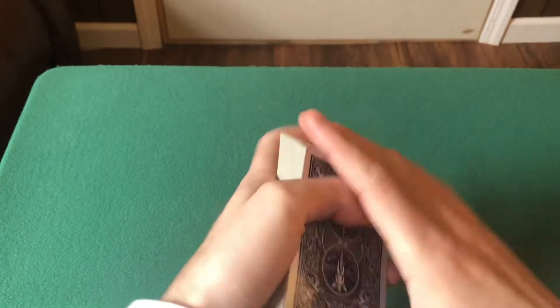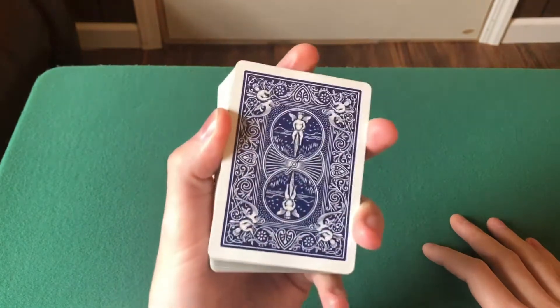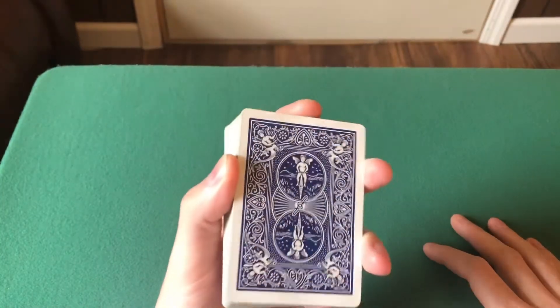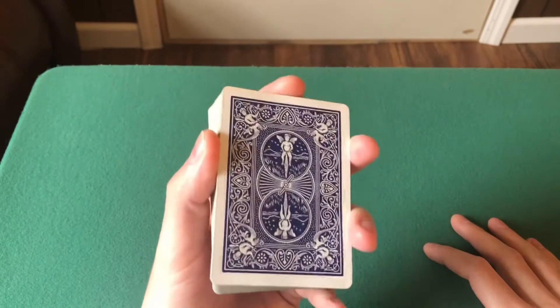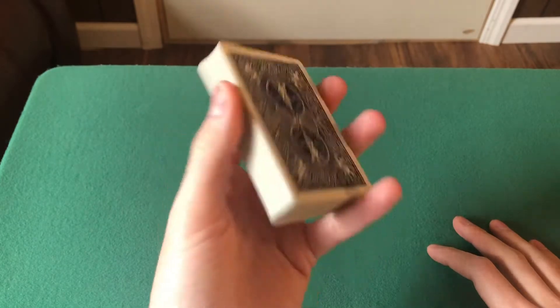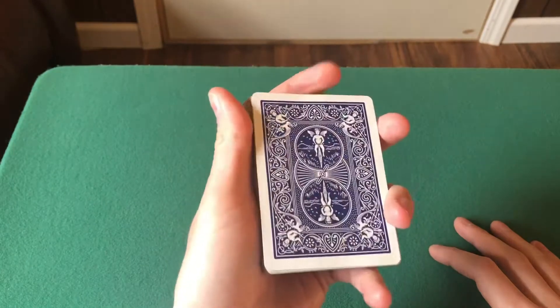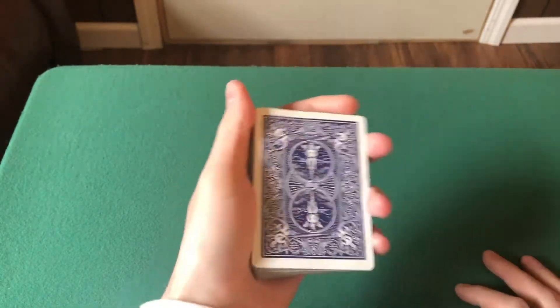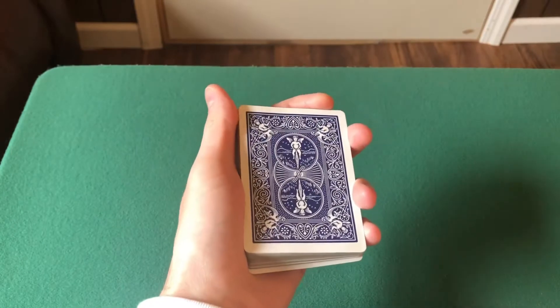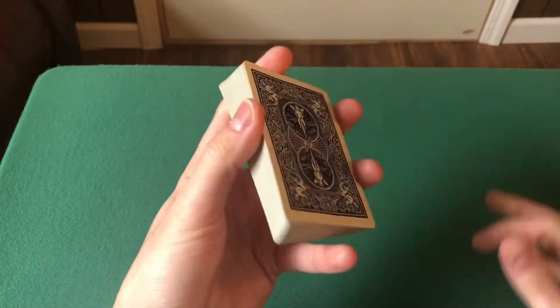The next grip we're going to learn is Straddle Grip. Straddle Grip is also a very important grip, especially in the card community. You don't really see this grip used much in magic, but it's still a very important grip that I think magicians and card people should learn. This is High Straddle Grip, and this is Low Straddle Grip. You really want to generally be in High Straddle Grip most of the time, but sometimes you do want to be in Low Straddle Grip. Go into Mechanic's Grip, then into Biddle Grip, and then you can just go into Straddle.